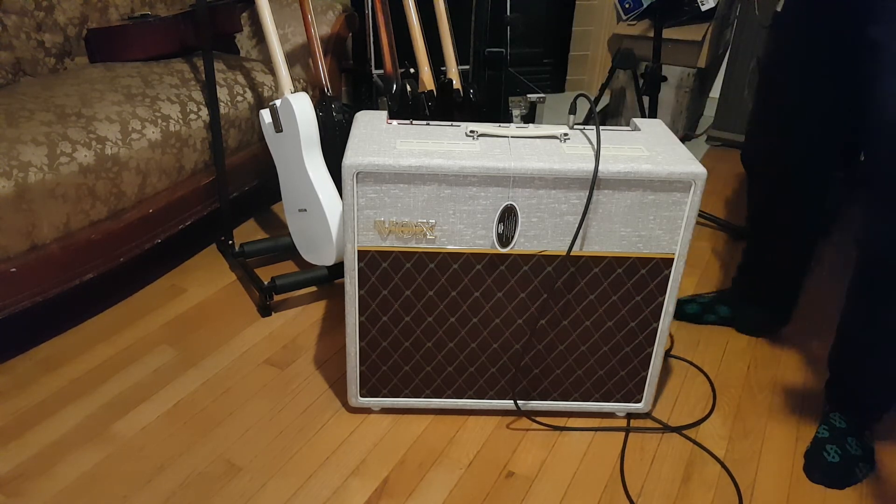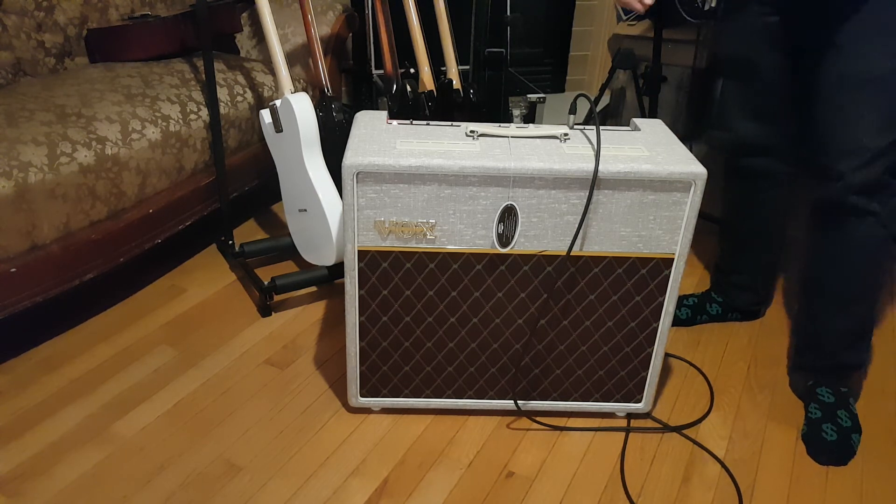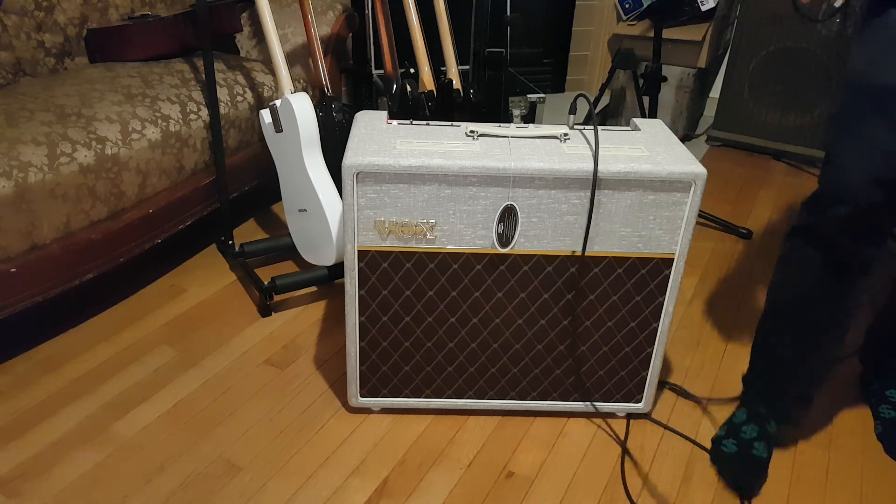I don't know what else to say. I'm just going to play with this for a while. Go buy an AC-15 hand-wired with blue Alnicoes — you'll have a great time.